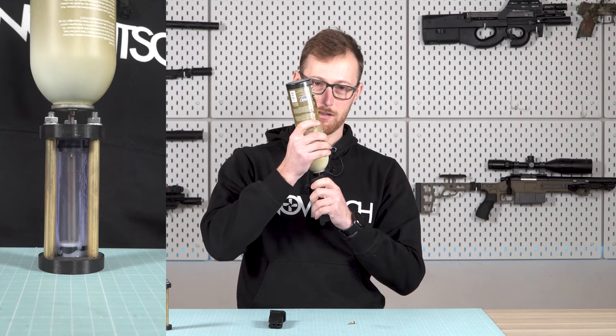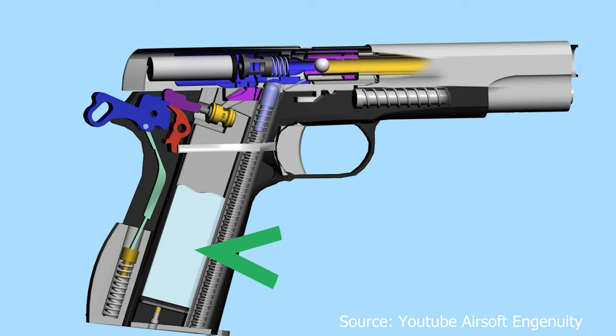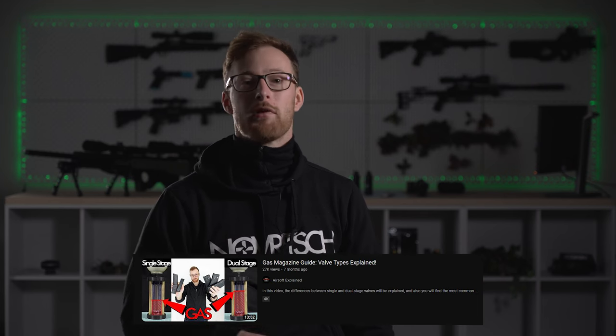What happens inside of the magazine? When filling the magazine with gas through the inlet valve, you are basically trying to move liquid gas from the bottle to the mag — that's why we hold the gas bottle upside down, so the liquid gas is always at the bottom close to the nozzle. While shooting, there is always liquid gas at the bottom of the magazine and gaseous gas on top. When you pull the trigger, you release a small amount of gas into the system to make the replica shoot and cycle. I would highly recommend watching my separate video about magazines and valves — link in the description.